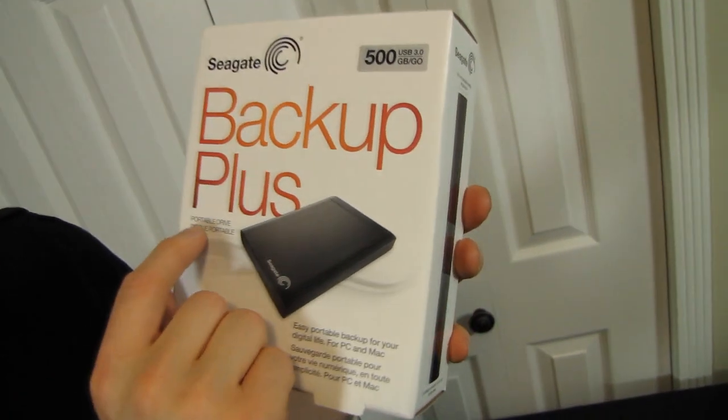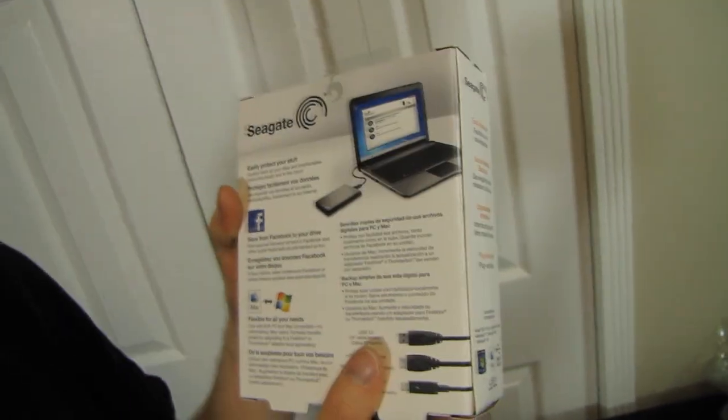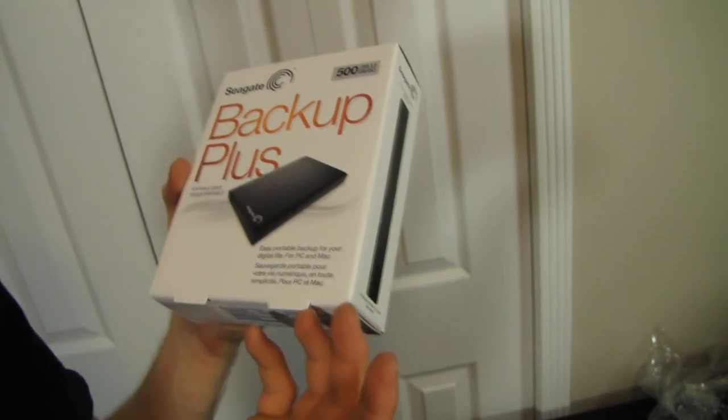Welcome to my unboxing of the Seagate Backup Plus Portable Drive. It is a portable hard drive, which means it uses a notebook drive as opposed to a desktop drive in an enclosure — two and a half inch, not three and a half inch.